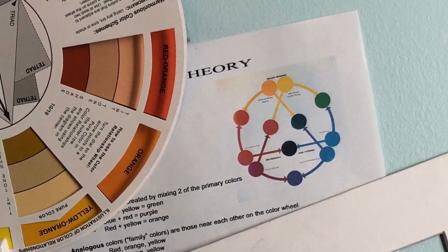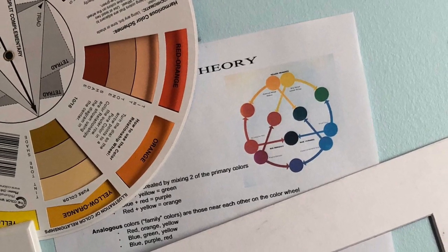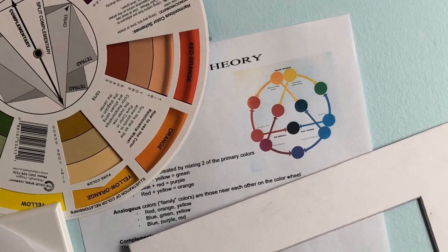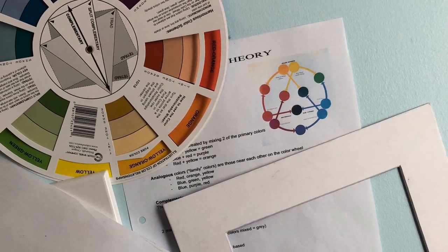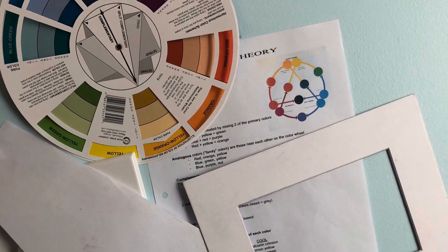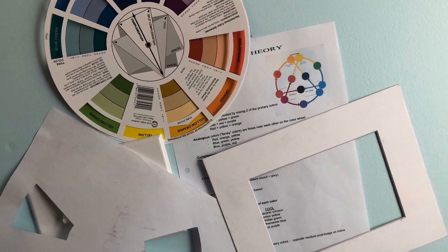On hand I always have my color wheel, color charts, and plans for what I'm doing with the color scheme of a particular painting. In the lower right is a mat that I use to pre-determine my sketches, because sometimes they come out really great and you want to hold on to those and maybe frame them. And in the lower left I have a mask tool that I cut out myself to cover up certain areas of the color wheel so I can focus on the colors I want.